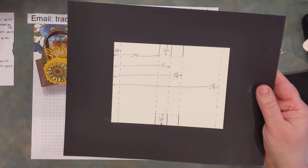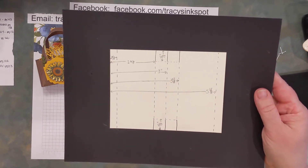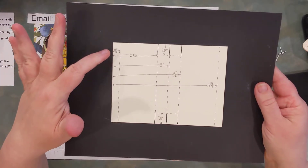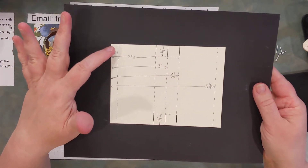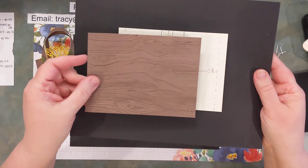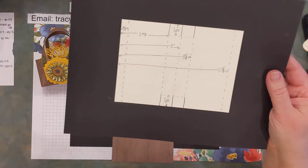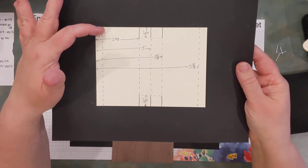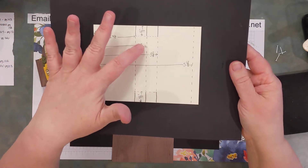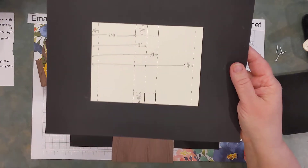I will have the directions in the description of the video as well, but if you follow along, hopefully this will help you get the right measurements. The first score line you're gonna do is at 3 eighths of an inch, scoring along the short side. Then score at two and three eighths, then three inches, then three and five eighths, and finally five and five eighths.